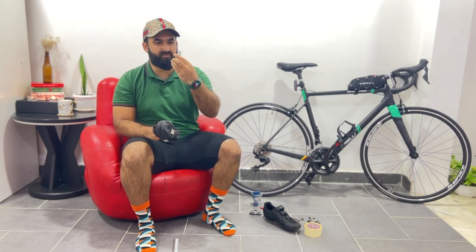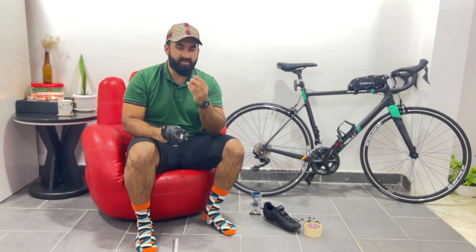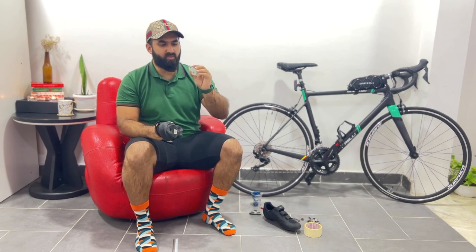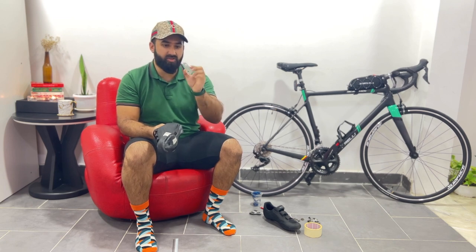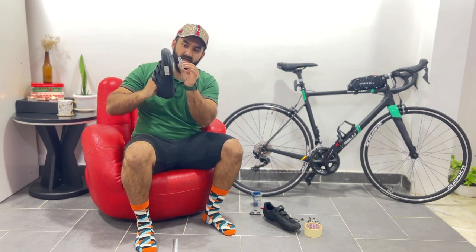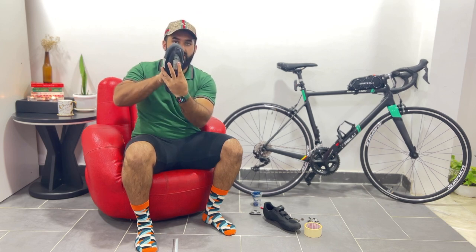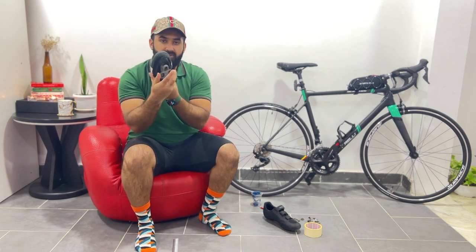You can buy something similar from AliExpress — I will put the link. But for this one I used a plastic board and cut it according to my foot shape. What I will do to make it straight is paste this plastic piece over here, and then put the cleat on top.